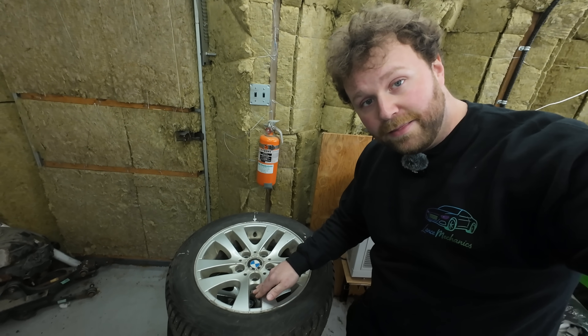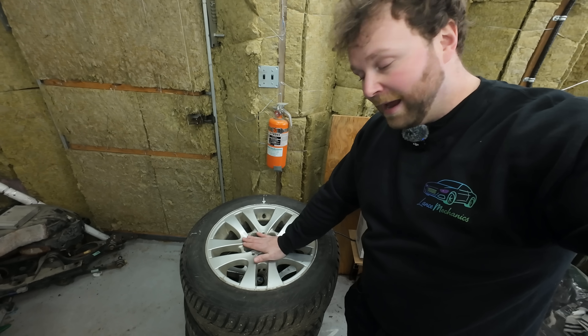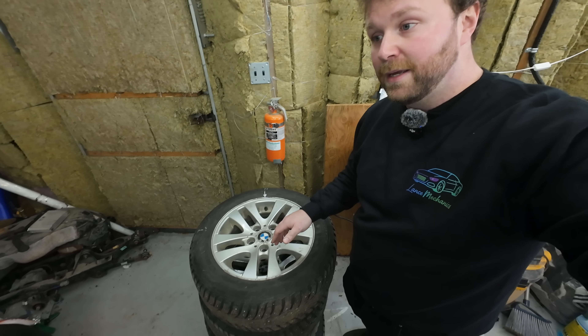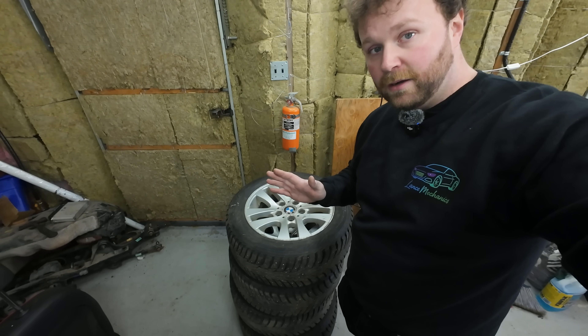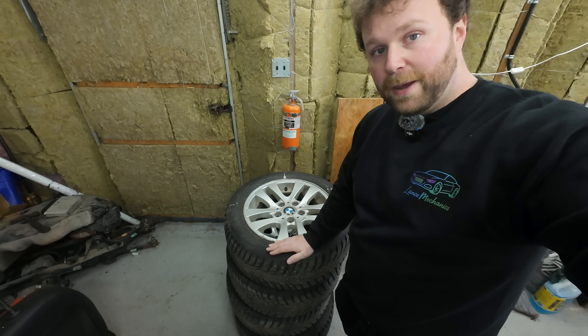Bonus tip: if you want to be the absolute best technician, spin the rim up without a tire on it and mark the high and low spots. Then when you get the tire and go to mount and balance it, you can line everything up accordingly. This is going above and beyond — I understand flat rate — but if you want to go that extra mile and be that technician, it will pay off in the long run.